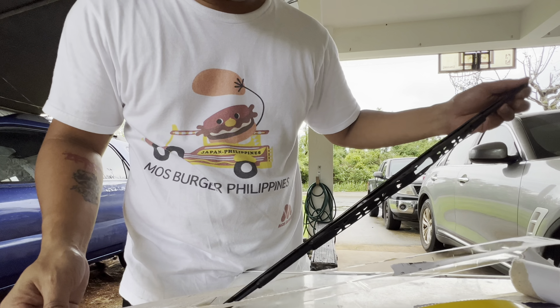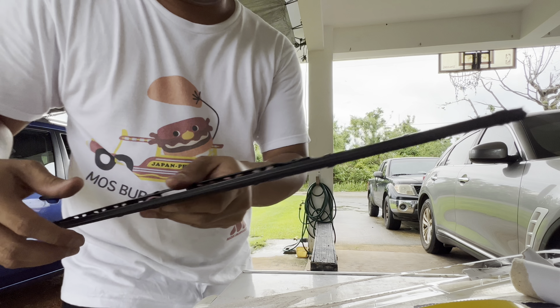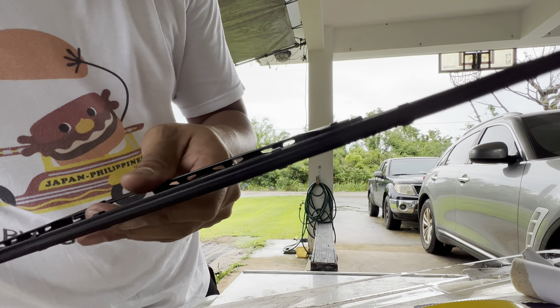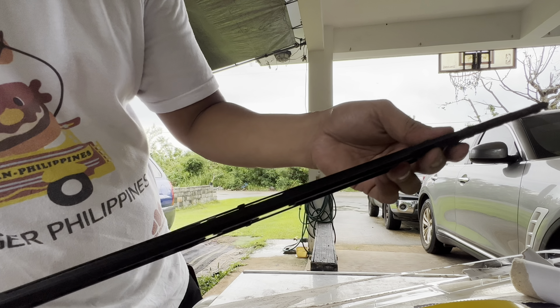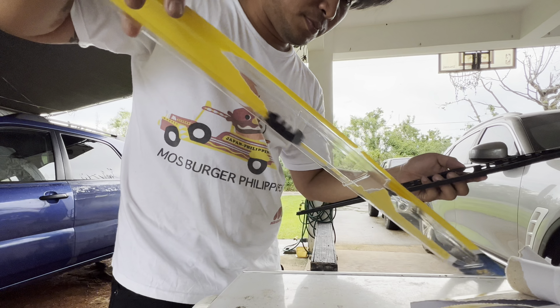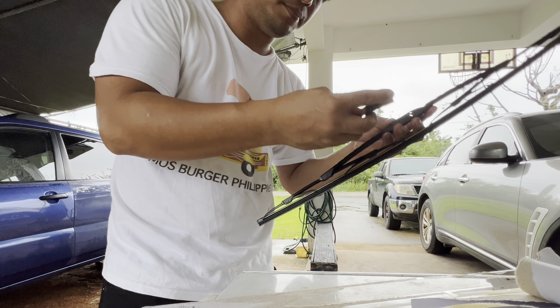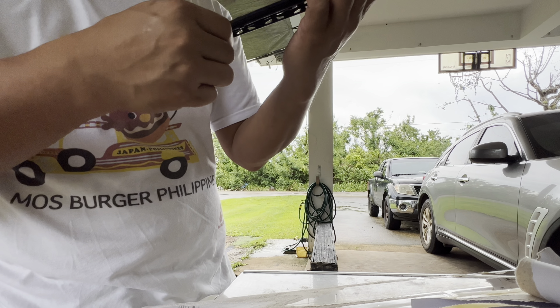We're gonna open up the new blade, and if you don't trust it you can always compare the blade to the older version. There you go — the blade is looking nice, fresh rubber, it's connected, not worn out or blown out. Look at how flexible it is.